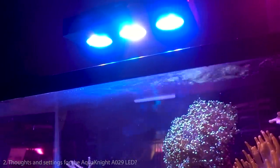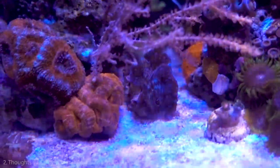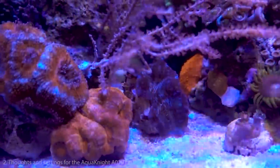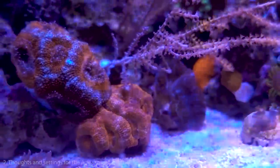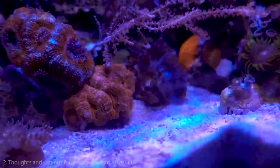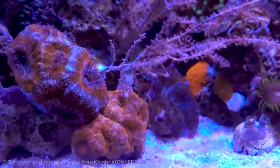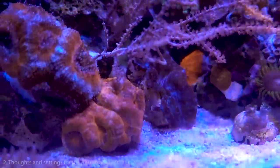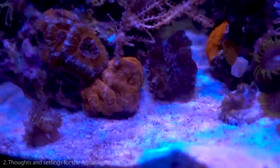We're also testing a clam up here. It has three big requirements: light, water parameters, and feeding — especially at this size. So far, about a week in, so good. It came from downstairs where it wasn't really growing, but it seems to be doing better up here. We'll see how it goes with this light.